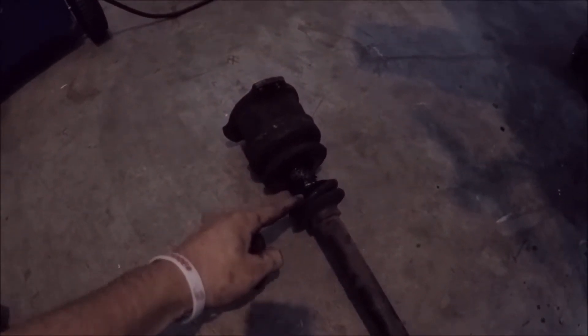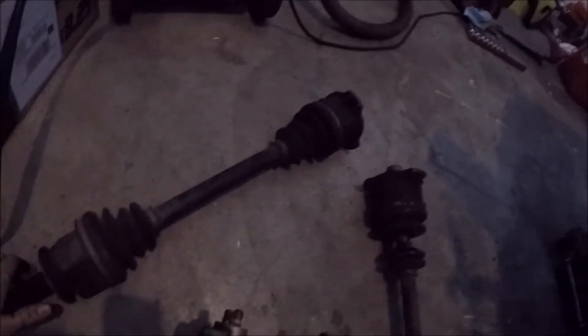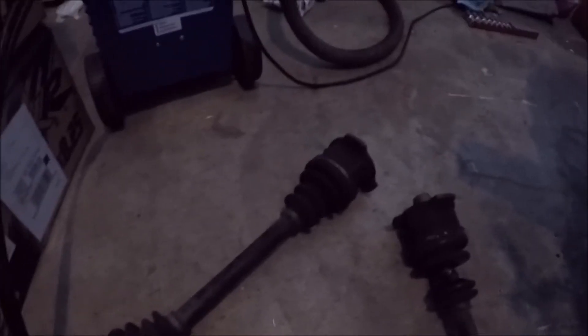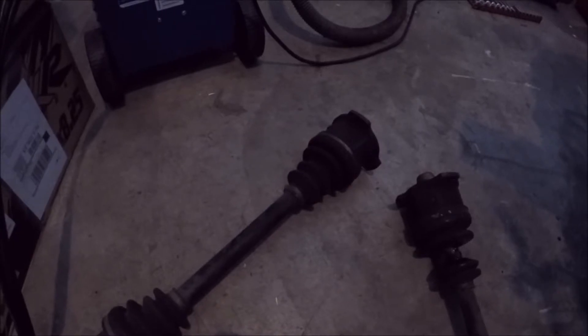I'm gonna rest a little bit and then get started on changing the axle and putting the welded diff in. I got the drive axle out and as you can see the boot's busted — it's actually been like that since I got the car back in 2014 and it doesn't look too healthy. Luckily my friend had another one on a parts car and he sold it to me along with the differential.